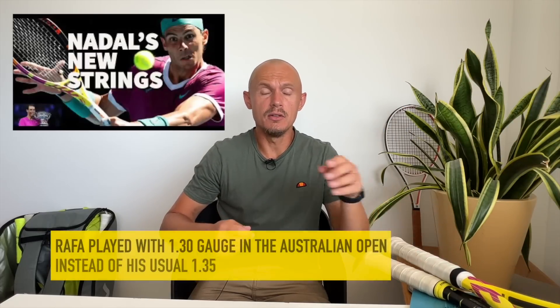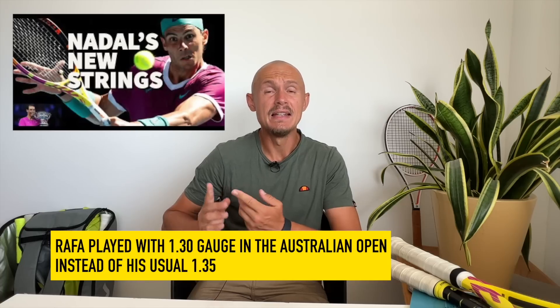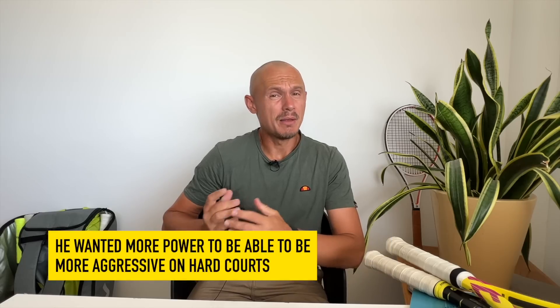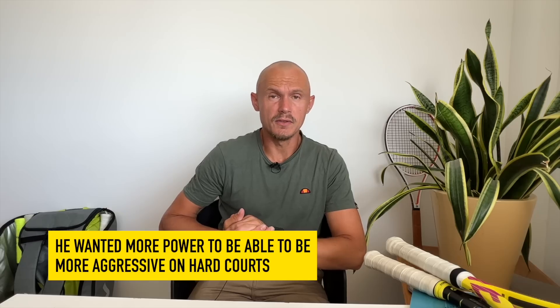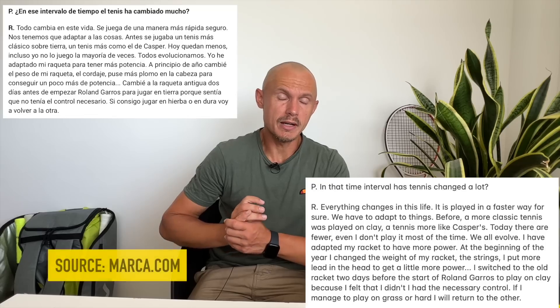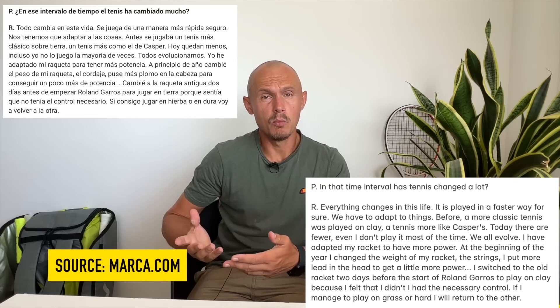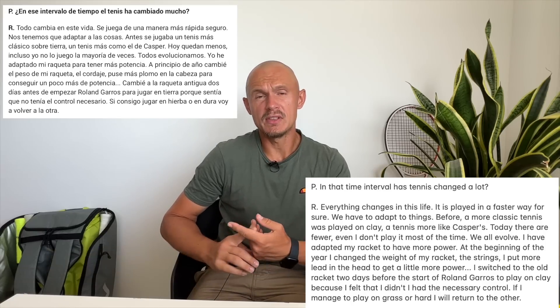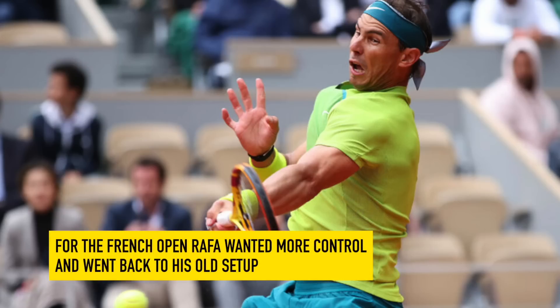What happened for the Australian Open was that he changed his string gauge from 1.35 RPM Blast down to 1.30 RPM Blast — he hits with massive spin and breaks a lot of strings. He tried to get a bit more pop on the ball and also added weight. He said this himself in an interview with Marca: he had added some weight and changed the string to get more pop. You could see at the Australian Open he was playing more aggressively but maybe making a few more errors. For the French Open, he felt he lacked control, so he wanted his old spec back — still the Aero Pro Drive original, but back to his old customized spec. They removed some weight and went back to the old string.